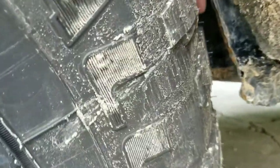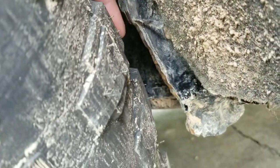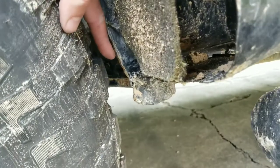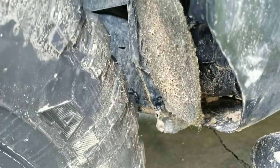You can see where the pinch weld is now — right where my finger is. Before, with the inch-and-a-half spacer pushing the tire so far out, the pinch weld was lining up right here on the tire instead of on the edge. With the tire cut all the way like that, you can see this pinch weld was sitting maybe a quarter of an inch up against the tire.